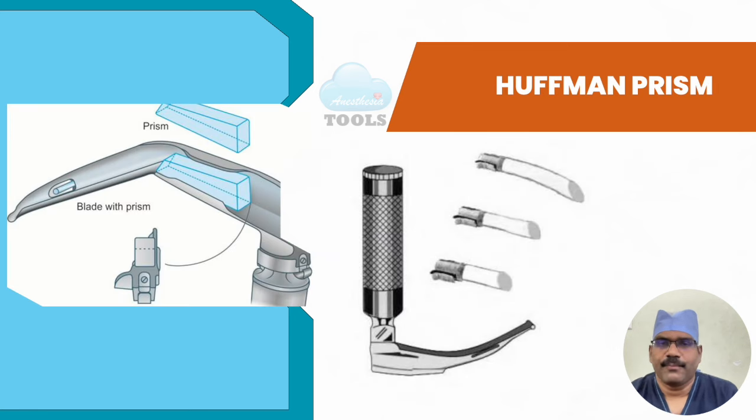The Huffman prism was shaped so that it refracts light at a 30-degree angle to allow visualization of the larynx when it is not directly in line of sight. This allows the anesthesiologist to safely insert the endotracheal tube via indirect visualization. The prism is added along the blade and changes the direction of the visual axis, helping visualization of the glottic structures.